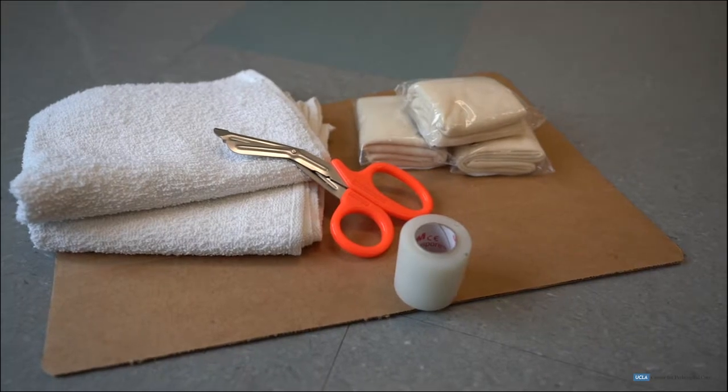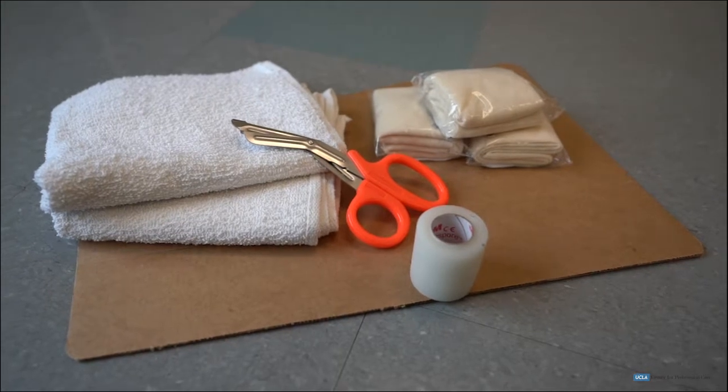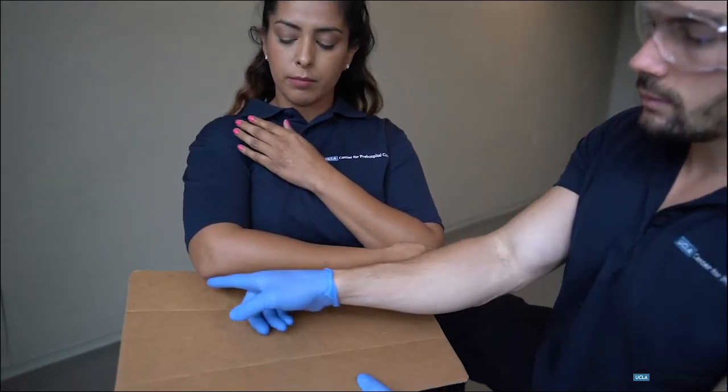The EMT will then select the proper splinting materials to immobilize the injured joint. We will be using a rigid splint and triangular bandages. The EMT will then measure the splint on the uninjured extremity.